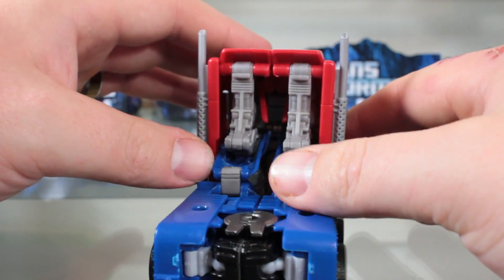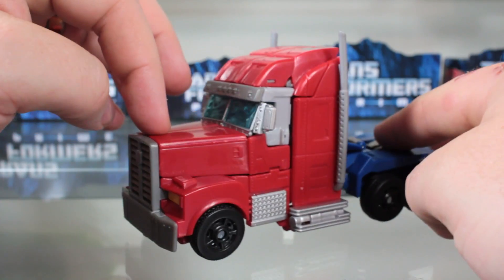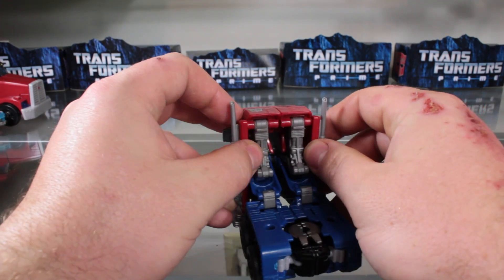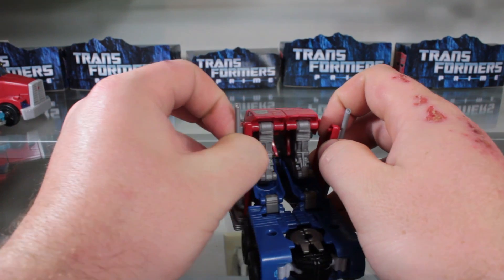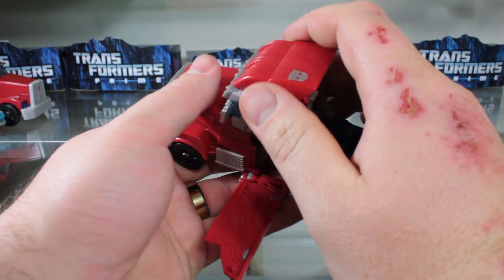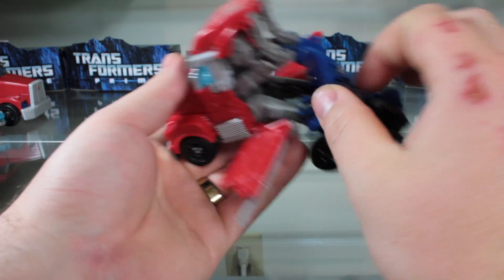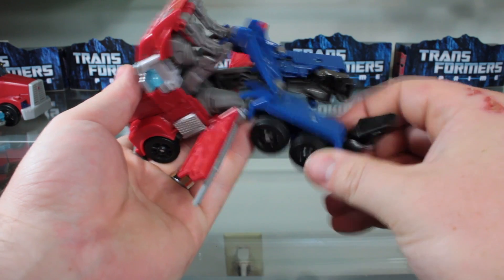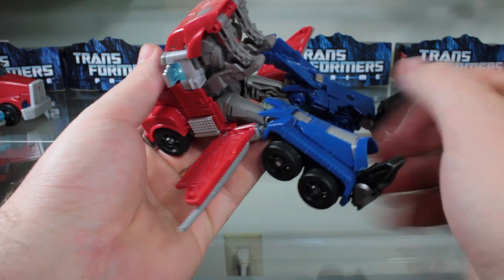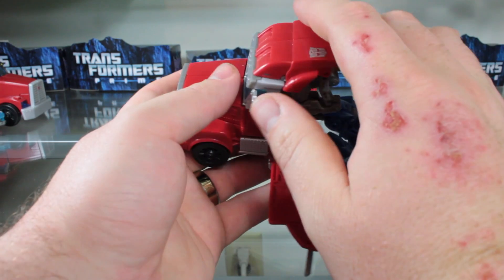This is a completely new figure and with that comes a completely different and unique transformation with a little aspect that some people really like. To start the transformation, I'm going to grab the smokestacks and the panels they're attached to and fold them out, separate the rear of the vehicle, and bring these down. I wasn't really expecting how the shins kind of tucked in underneath everything. Fold out the feet — the trailer hitch is molded in — and bring down the shin pieces, which secure about as tightly as the First Edition does.